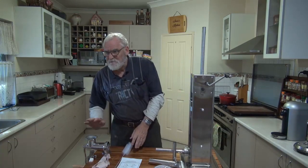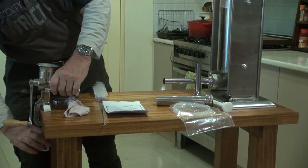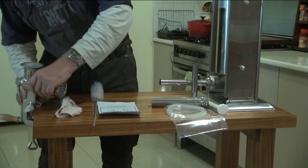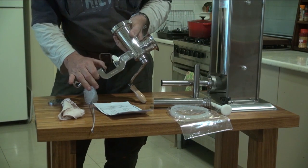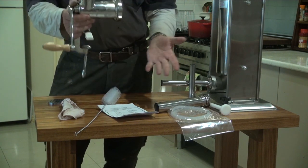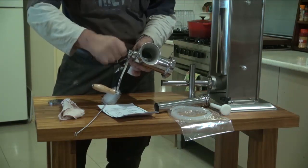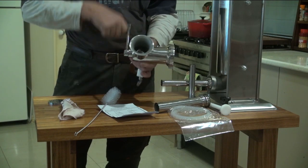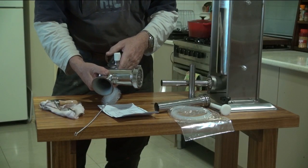First of all, we'll start with the grinder. There's this chap here. And as you can see, it fits nicely onto the end of the bench. It's got these soft rubber stoppers here so it doesn't mark the bench. And there is also a soft rubber ring that goes over here, which I've misplaced at the moment. But it's all solid stainless steel. The handle is really great. A lot of the handles I've seen you have to screw in — this is sort of like a half cam lock. It goes on and then it's locked in, very easy to take off and adjust. It's all really nicely polished stainless steel.